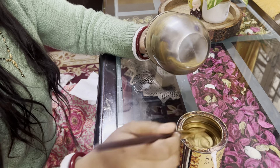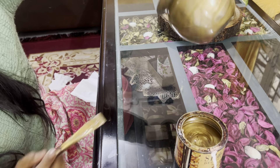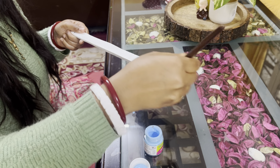करवा चौथ पे बहुत सारे ऐसे सामान रहते हैं जिनका हम DIY करके अपने घर को डेकोरेट कर सकते हैं। मुझे तो बहुत सामान मिल जाता है करवा चौथ पे और उन सामानों को मैं फेंकती नहीं हूँ, मैं रख देती हूँ। There are many items from Karwa Chauth that we can upcycle to decorate our home. I get a lot of items on Karwa Chauth and I don't throw them away — I keep them.